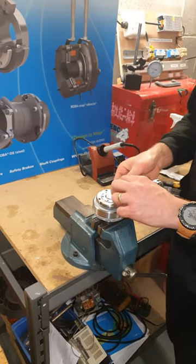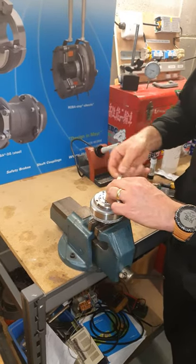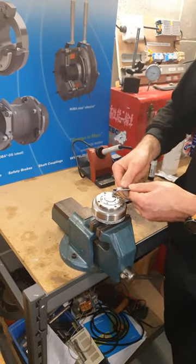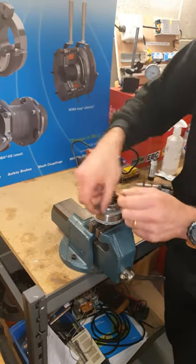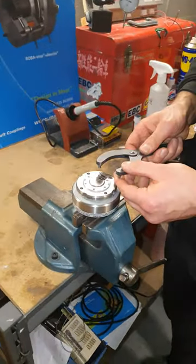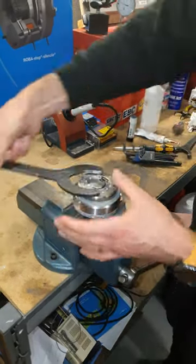It's a simple procedure. The first thing you need to do is to remove the locking screw from the front of the clutch. That then gives you access to the adjusting nut, and that is removed using a tool as so.